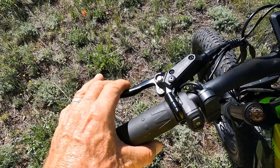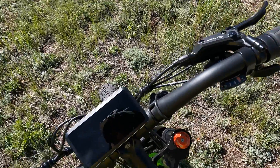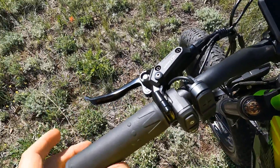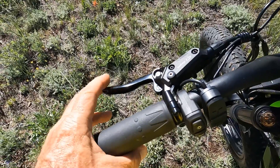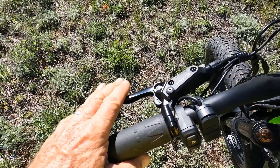If you pull in on your brakes at all while riding, it cuts out the power to the motor, and you may have a one or two second delay before that power comes back on. In the dirt, that can really mess with you.